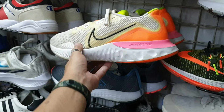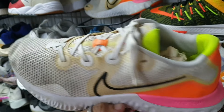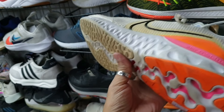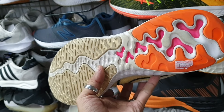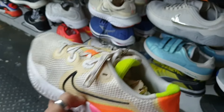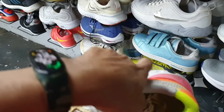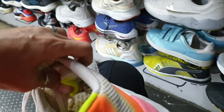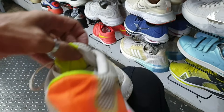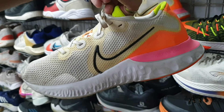Tapos ito mga idol — Nike Renew, pang jogging. Ganda ng colorway, kunting linis lang naman ito. Wala pa syang punit, wala pa syang soul set. Okay pa yung ilalim. 1285. Wala na nga lang syang original insole — baka magustuhan nyo. Size 8.